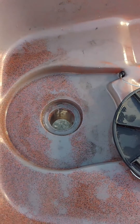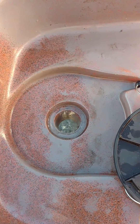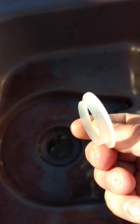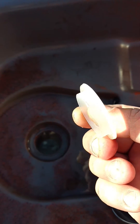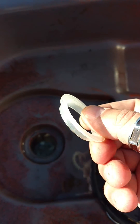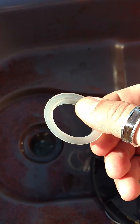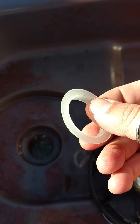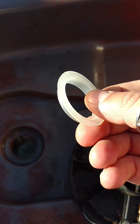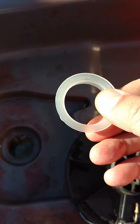So there's a very cheap solution for that, and the cheap solution is a part from a standard sink. It's basically a Teflon ring that goes in the basket of your sink to hold the spout that comes down to your P-trap. These are like, you can probably find them for less than a dollar just about anywhere.